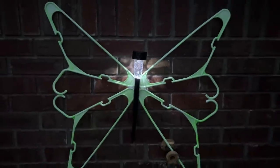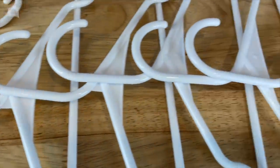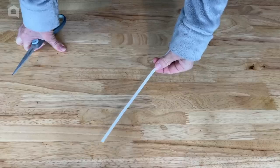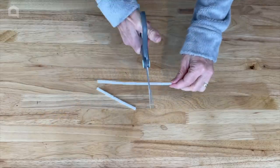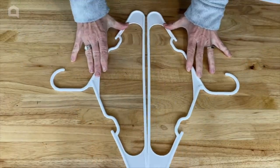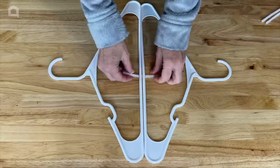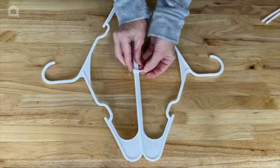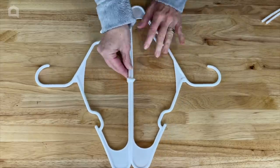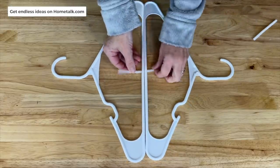Now for a second project: a giant snowflake. You're going to need eight white hangers. I'll also be using white pipe cleaners — I'm cutting them into thirds; no specific length needed. Then I put two hangers together with their ends touching and take one of the pipe cleaner pieces in the middle to twist them together, holding them in place. I wrap the extra pipe cleaner around and set this first pair aside.